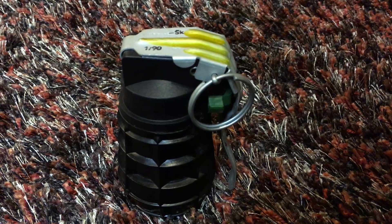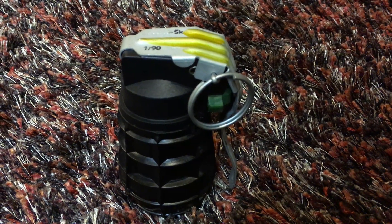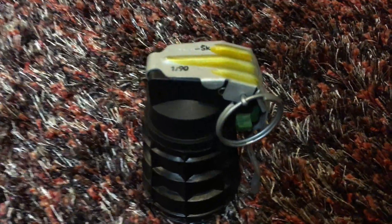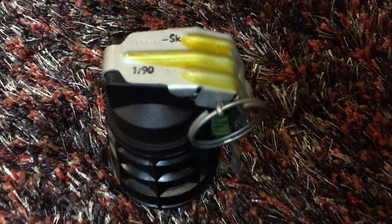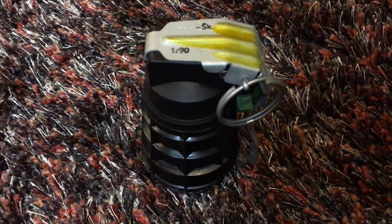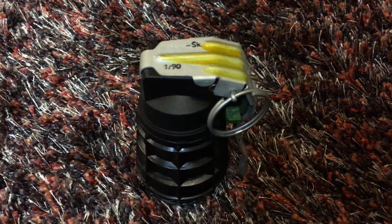Hello everybody, this is the Checkmade URG-86 hand grenade. This one is inert, which means it's not live, doesn't go boom, it's for training only. It came from the factory that way. This one was made in January 1990, so several months before I was born.